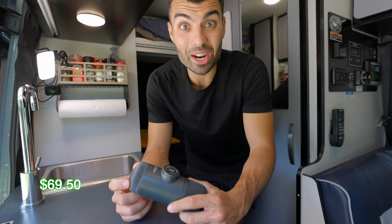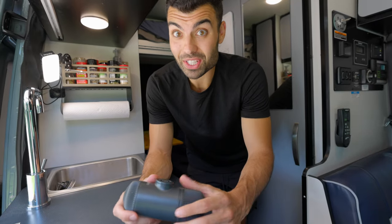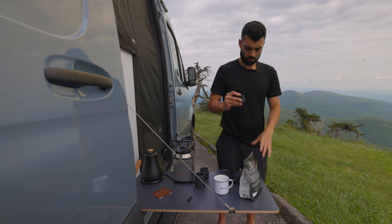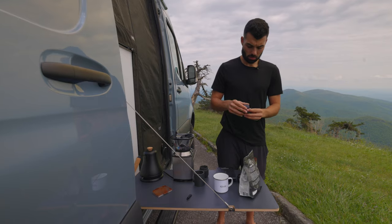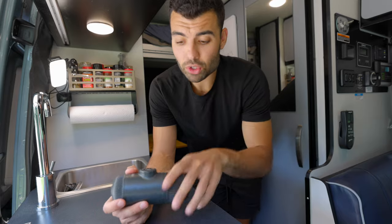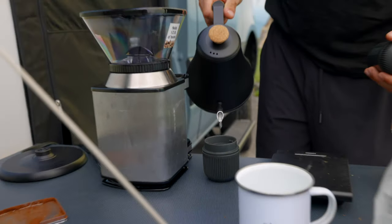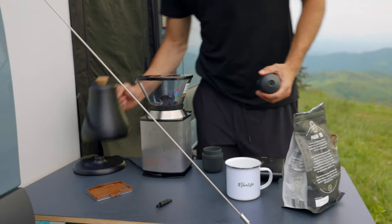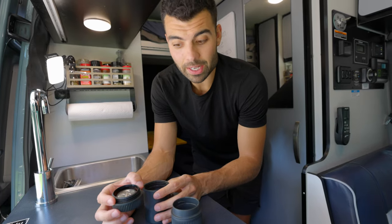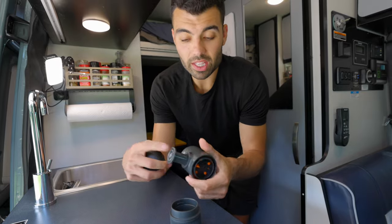No better way to start you off than with our coffee — or in this case the Nanopresso for our espresso. It's our portable espresso machine and this is definitely essential for me. We wanted something really small that we could bring with us, that could fit in the compartment down there, and we could have espresso wherever we are. All you do is fill up the water here once you heat your hot water, and you put your freshly ground beans in this side in the filter.